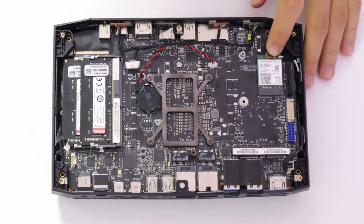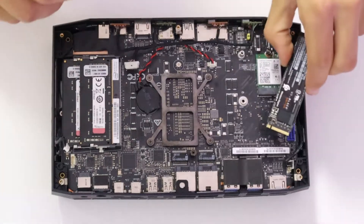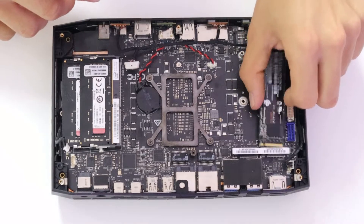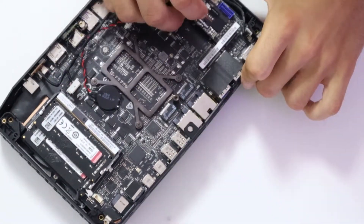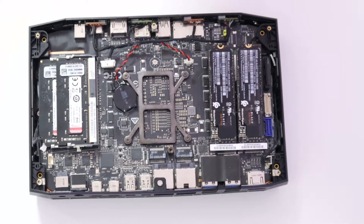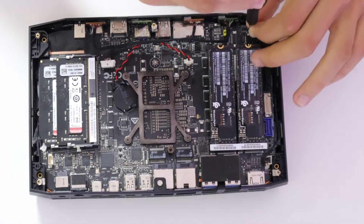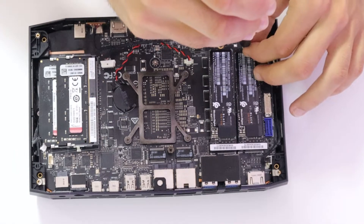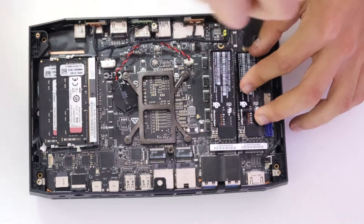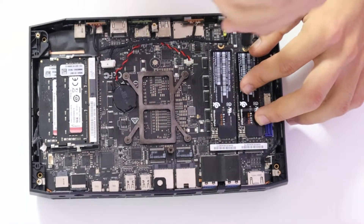Now that we have the network card in, we are going to take our two storage NVMEs and slide them into the slot — just like that. Now we are going to screw them in.